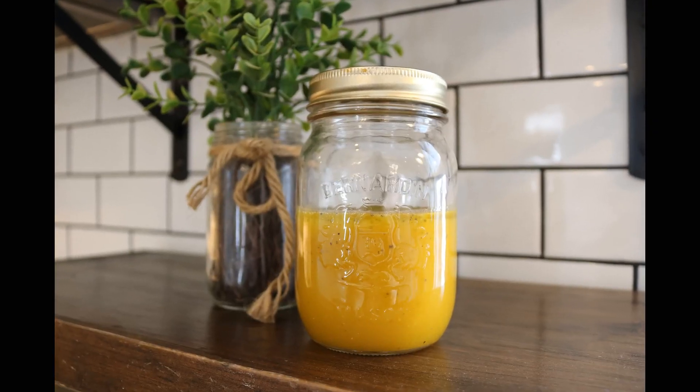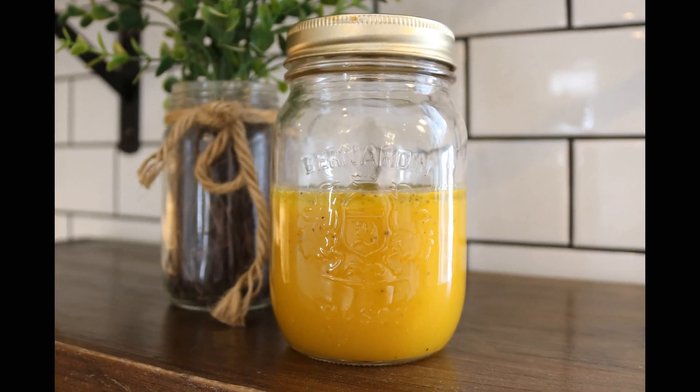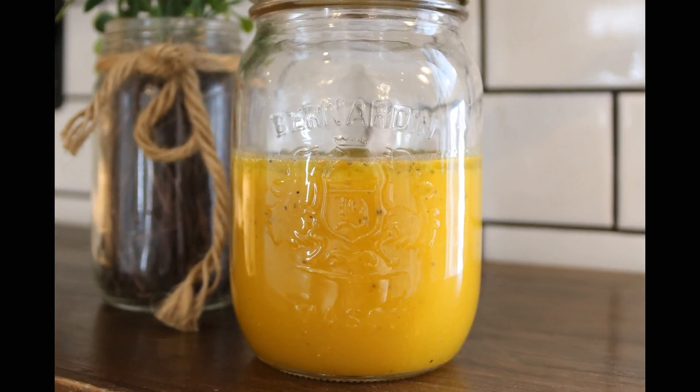Hi there! I am Jen List and I am so excited that you were able to join me in the kitchen today. Let's make something homemade that is going to save us money but also help us be more healthy. We're going to make a honey mustard dressing that really packs a punch of flavor. It has no preservatives or additives like many salad toppers do that you would get from your grocery store shelves.